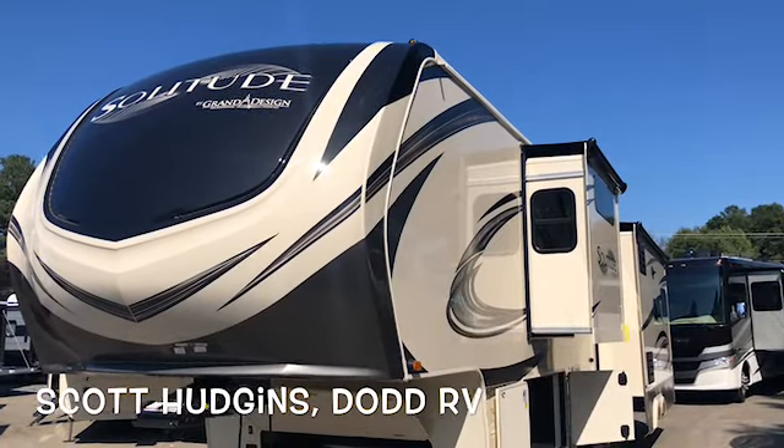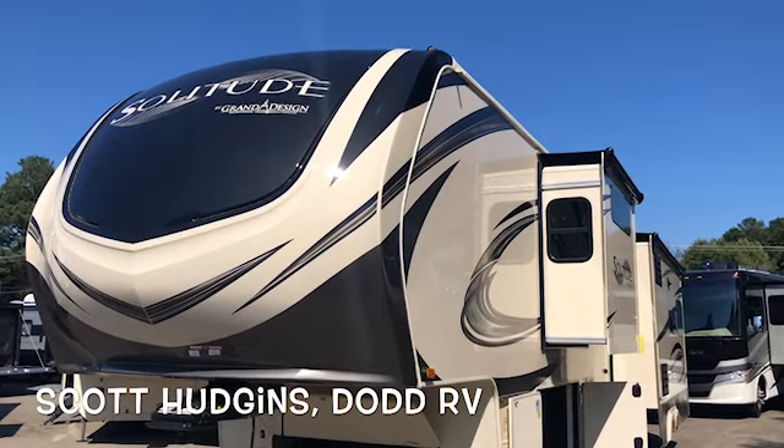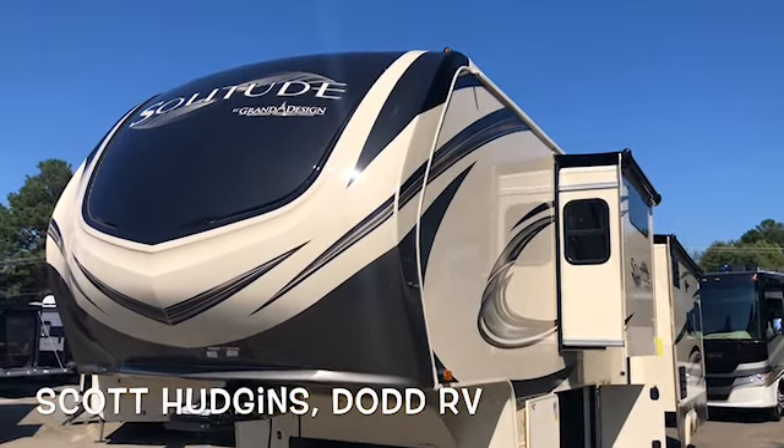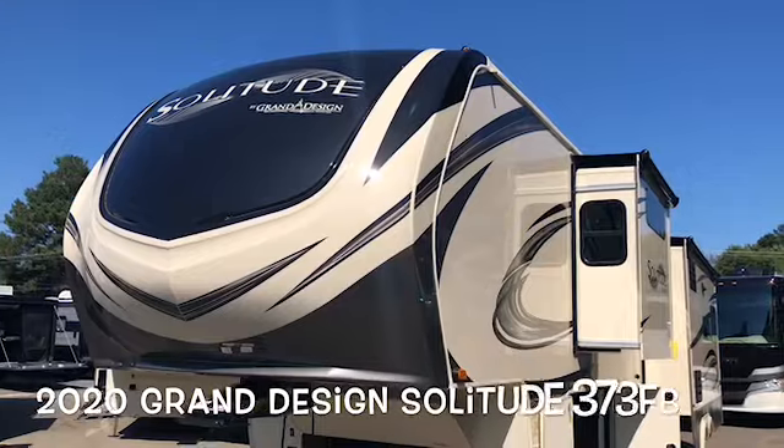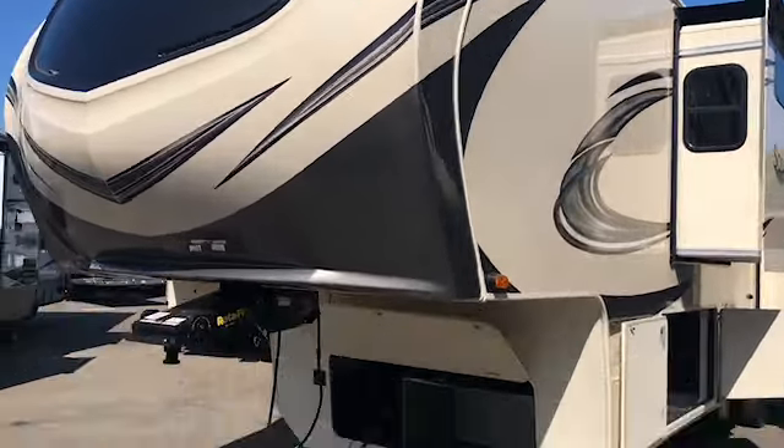Hello, this is Scott Hudgens with Dodd RV located in Yorktown, Virginia. Today we're looking at a brand new 2020 Grand Design Solitude 373FB — front bathroom, rear living.